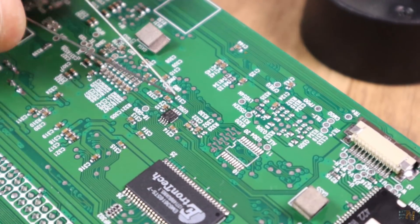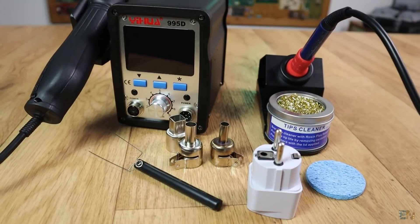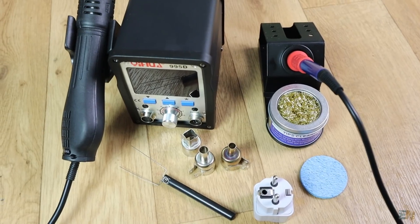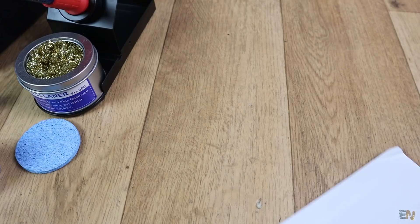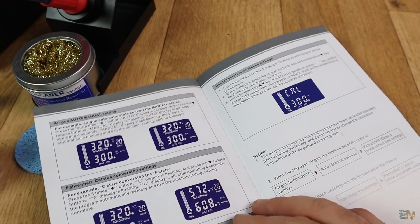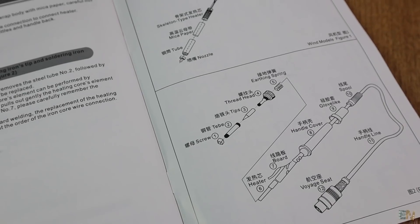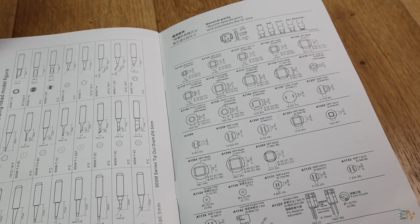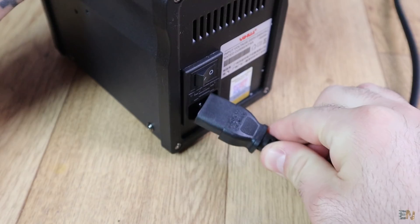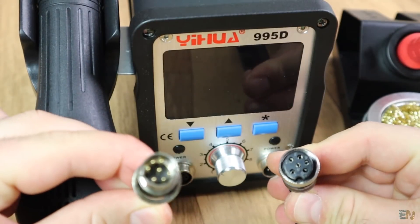We also get this tool which I sincerely don't know what it's used for — maybe to grab SMD components while soldering. So that's everything inside the box. Oh, I almost forgot — we also have the user manual with basic instructions, a guide on how to configure the station, the internal structure of the soldering iron, and the sizes and shapes of the iron tips.